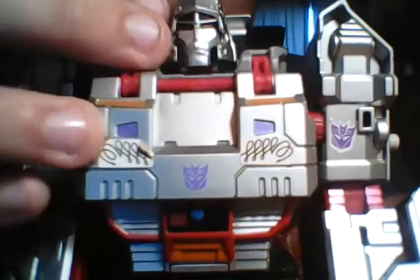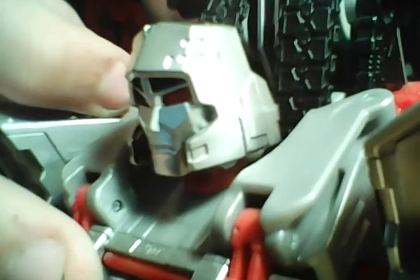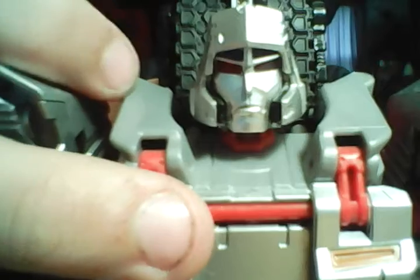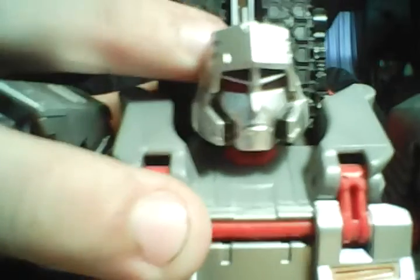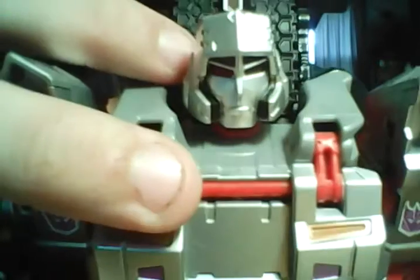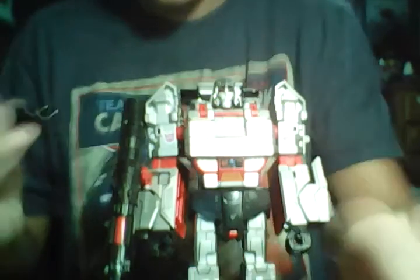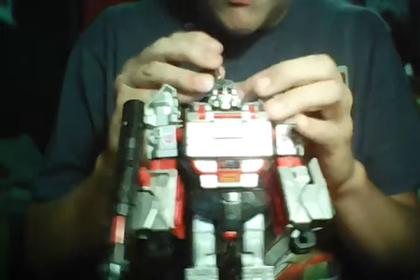Let's get a close-up on that head sculpt. You can see it's just a very G1 style Megatron. It's got some nice red light piping. Not sure if you guys can see that at all — it looks nice if there's a light. Let me find a light. I found a light. There we go.